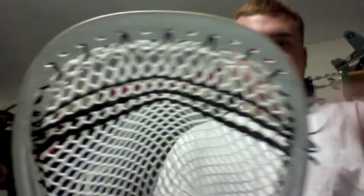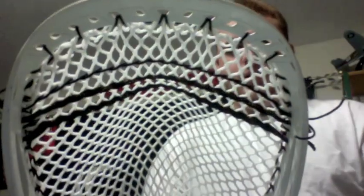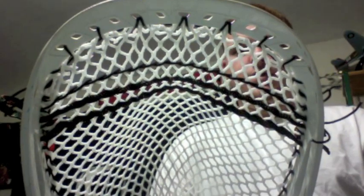As far as stringing goes, it's totally versatile to anything, any other head out there on the market right now. As you can see, there's holes almost every quarter inch going all the way down, so you really can do anything and everything with this head. It's obviously got a bunch of holes at the top, which is super good too. You can really do whatever type of top string you want on it.